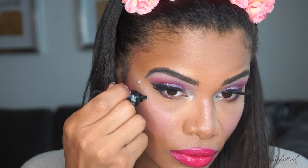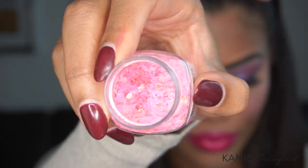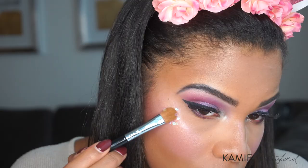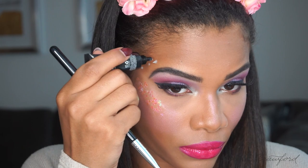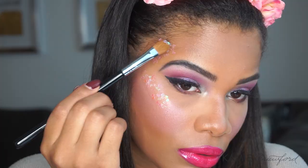It wouldn't be a unicorn without a little bit of glitter and sparkle, so I'm using this NYX Cosmetics Mixing Medium. I'm just going to dab that on the places where I want to put the glitter, and carefully just placing this on. I'm a person who, as you guys know, has really sensitive skin, so I have to be careful what kind of makeup I put on my face.